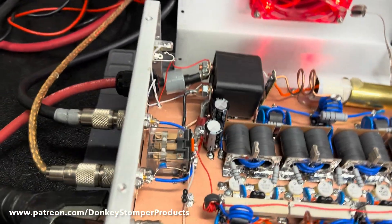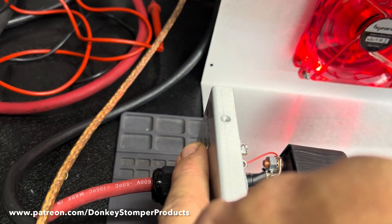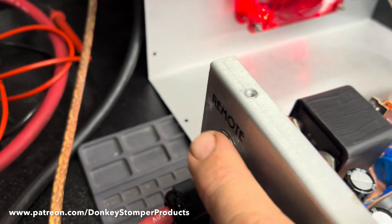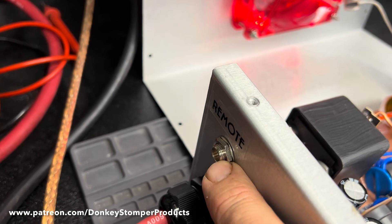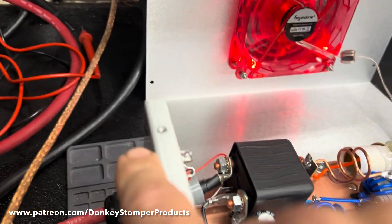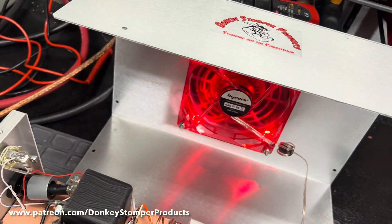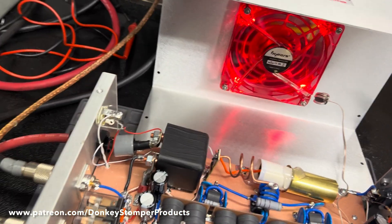I've still got the remote jack, but I've been thinking I may quit putting remote jacks in unless they're requested. So in the future, if you want a remote jack you might have to ask for it - it could be a separate add-on feature. But the relay on and off is going to be standard on every build.